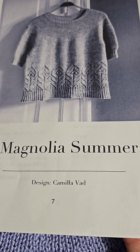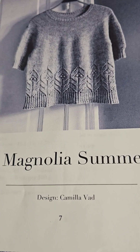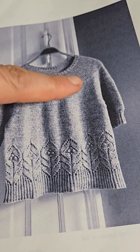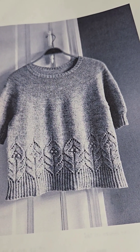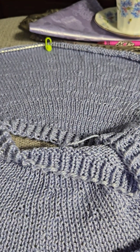I am making this pattern, Magnolia Summer by Camila Vaad, and I just want to show you how easy it is to do the yoke, because it doesn't have anything in it, it only has the increases. It's a top-down yoke sweater, and that's how it looks like.